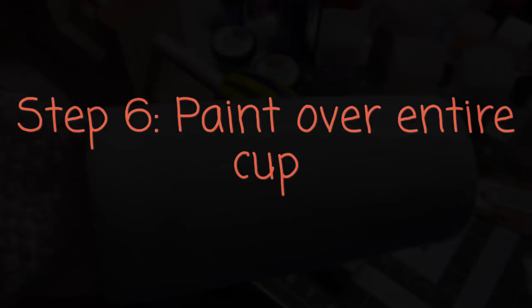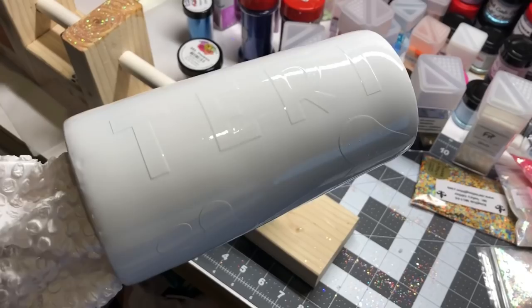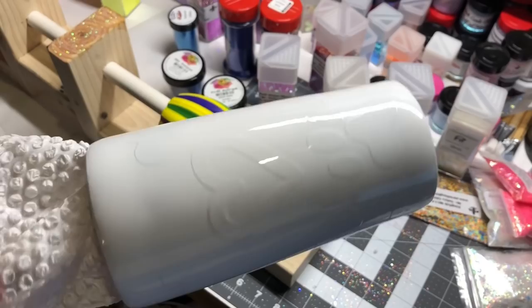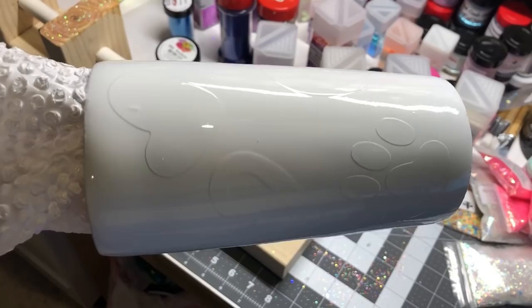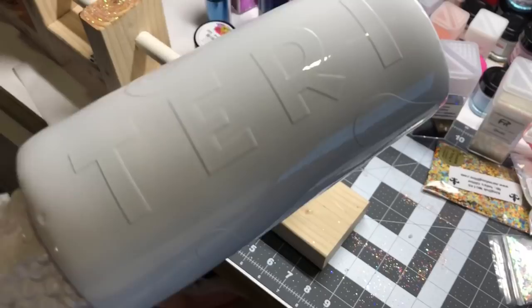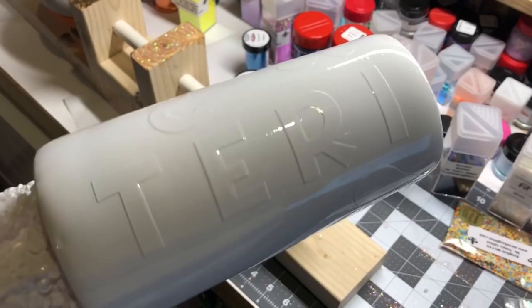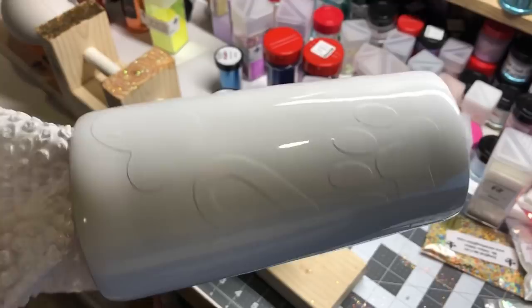This is after I have spray painted it — you can still see where the stencils are. This is fresh paint and has not dried yet. When I do my alcohol ink on top of this, it will go over this whole area once the paint is dry, and then I will pull the vinyl to reveal my rainbow underneath. That is called the stenciling technique.